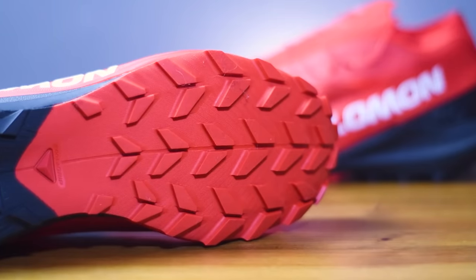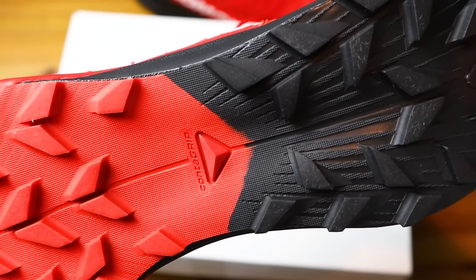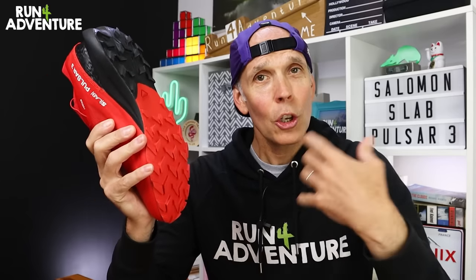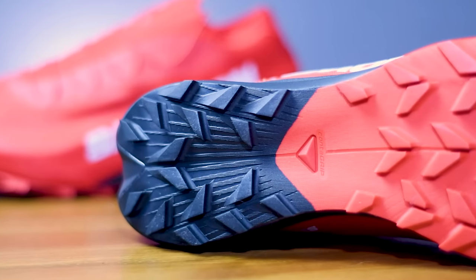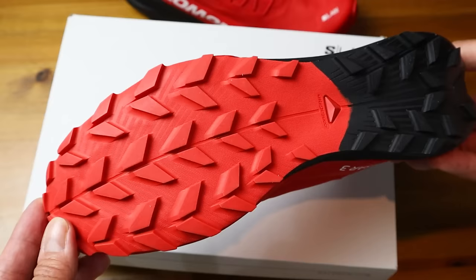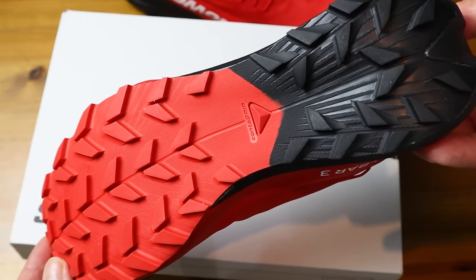If I flip the shoes over, you can see we've got this nice chunky 4.5mm lug on this all-terrain counter grip outsole. We've got forward-facing chevrons on the forefoot there, so they're going to provide you with good levels of traction when you're running fast on the flats or pushing hard uphill. And then we've got reverse-facing chevrons on the heel section that are going to dig in and give you good levels of traction and control your speed when you're bombing down technical descents. The lug pattern looks like it should offer pretty good levels of traction on any underfoot conditions.